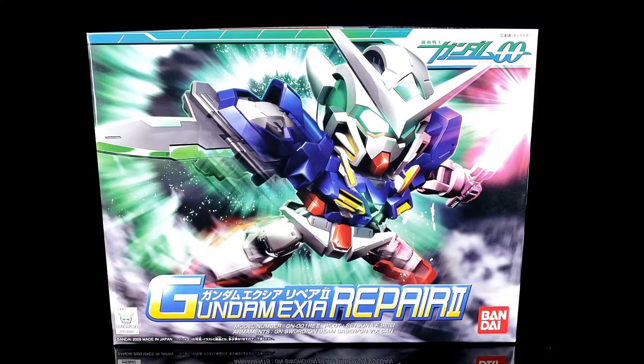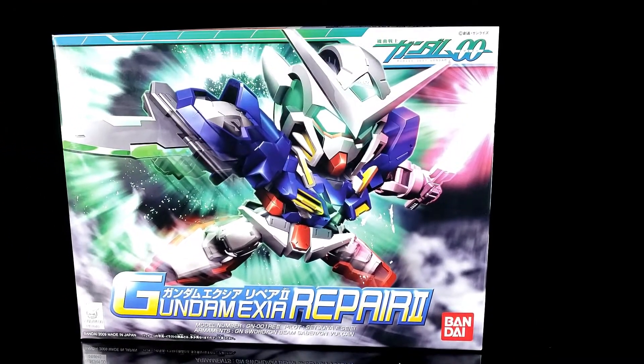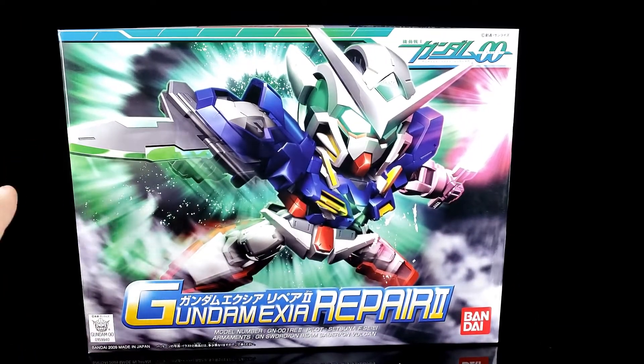I was lucky to find this one. There's a little bit of box damage happening right here - I think it got stuck to something because when I picked it up it felt funny. But I got lucky that I found this one when I did. I was like, yep, I'm getting that, because I have the O Gundam.